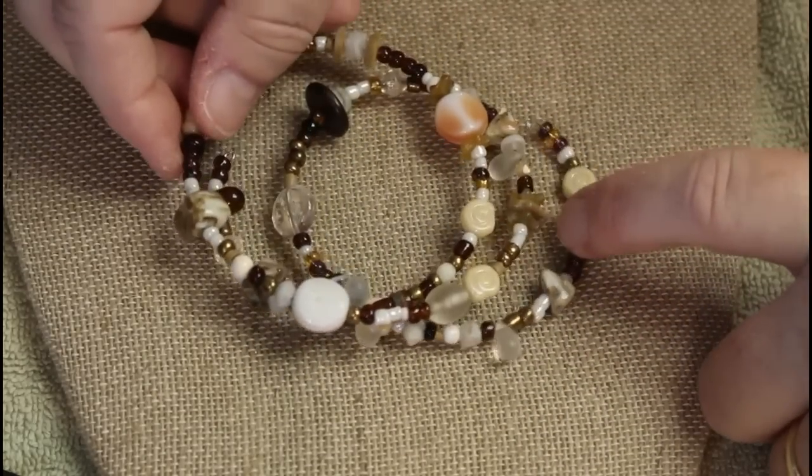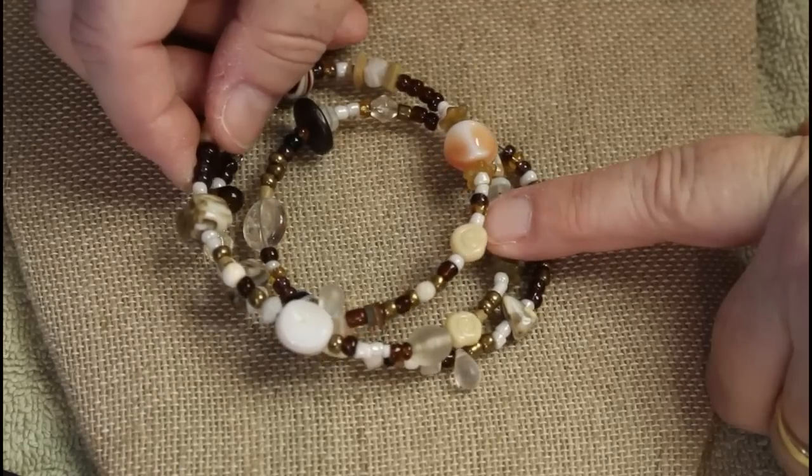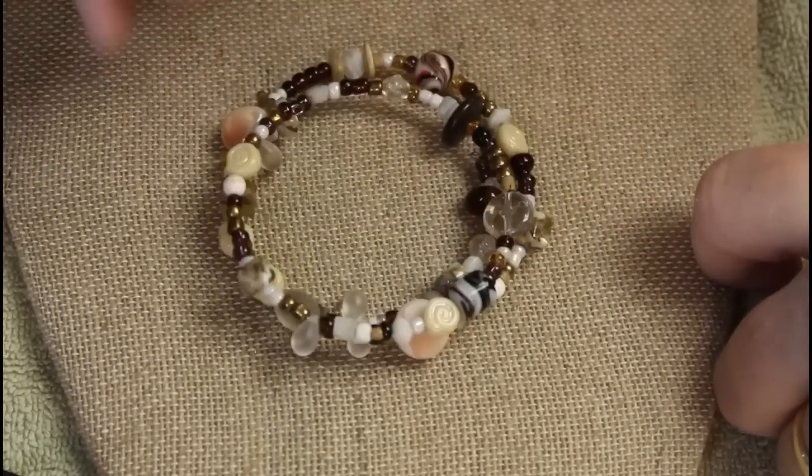Glass, seed beads, really tiny little seed pearls — that feels like wood. If you're going boho, that's not bad!